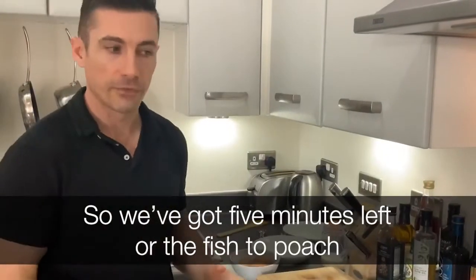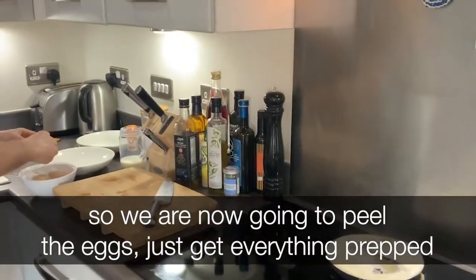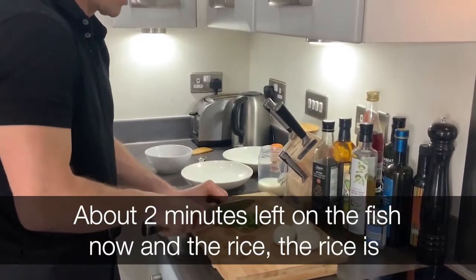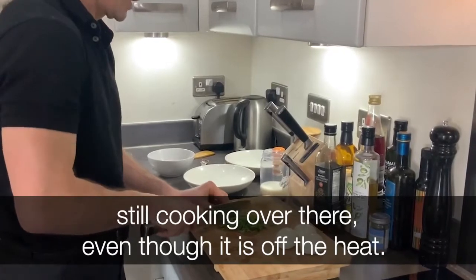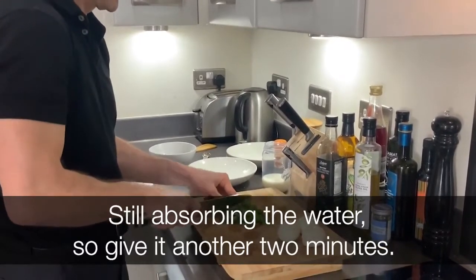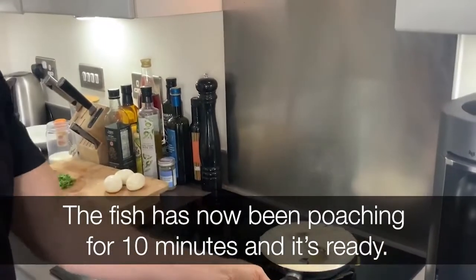We've got about five minutes left of the fish to poach, so we're now going to peel the eggs and get everything prepped. About two minutes left on the fish now, and the rice — the rice is still cooking over there even though it's off the heat; it's still absorbing water. We'll give it another two minutes, which lines up with the poaching finishing.